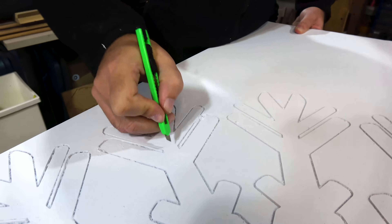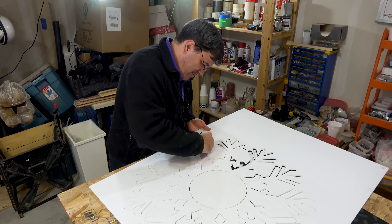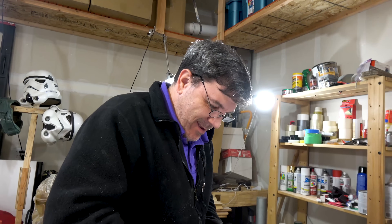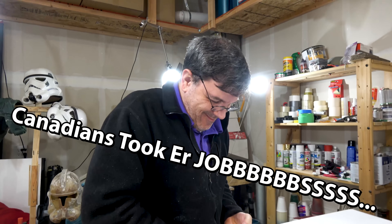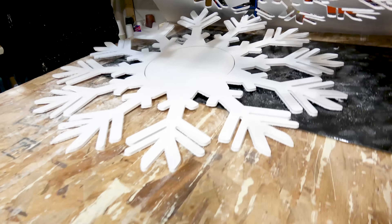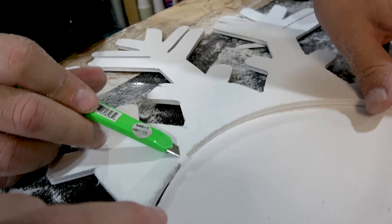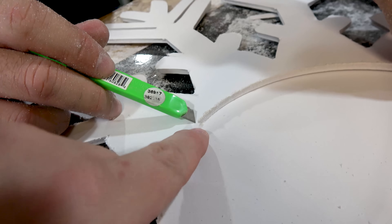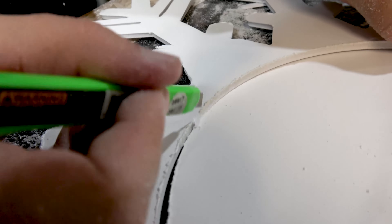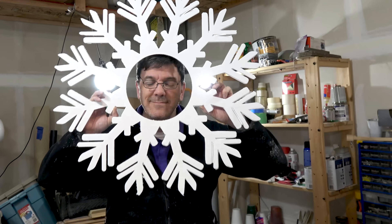Every X-Carve should come with an X-Acto knife. Rob is doing a good job cutting it out. Another feature of the X-Carve is that you can use little tabs to hold pieces in place as it's cutting, so you have to cut those away with the X-Acto knife as well. Go ahead and cut that away — and there we go. Punch her out. That's perfect. Absolutely perfect.